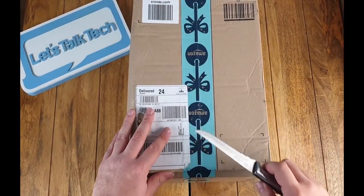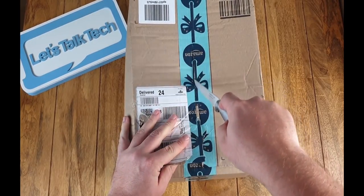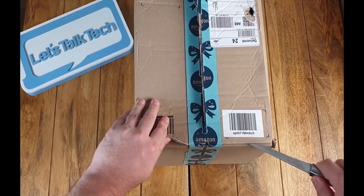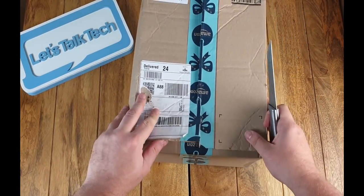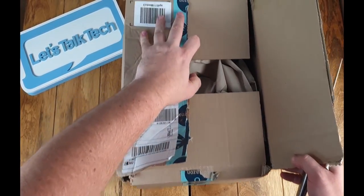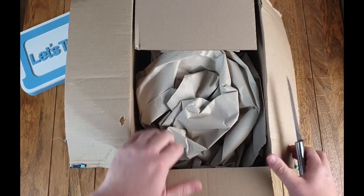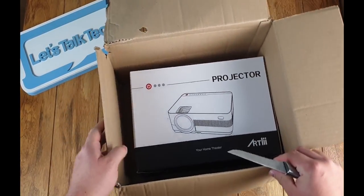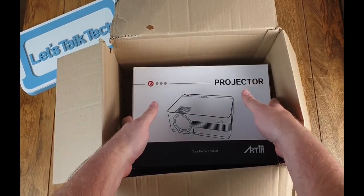Hi guys, welcome back to another video here at Let's Talk Tech. Today we have the Artly projector. This is a 2800 lumen HD projector. Artly manufacture several projectors; I would say this one sits at the low to mid range, currently retailing at around £129.99. This projector is geared towards those who enjoy gaming — ideal for PS4 and Xbox — but I think it's going to be fantastic for any sort of multimedia. I've watched several movies on this device and the picture quality is absolutely fantastic.